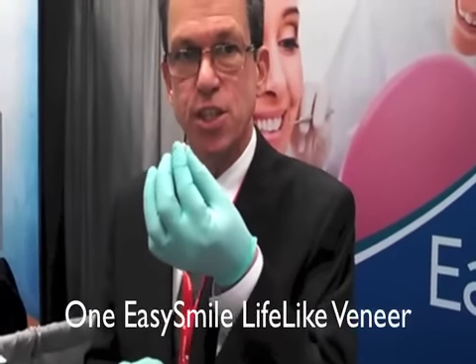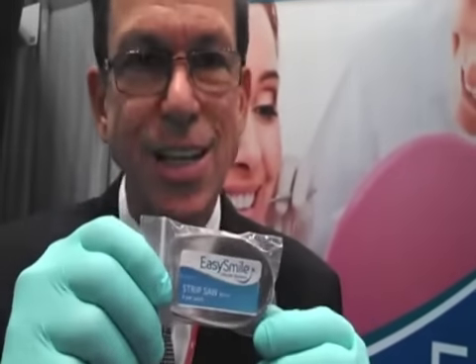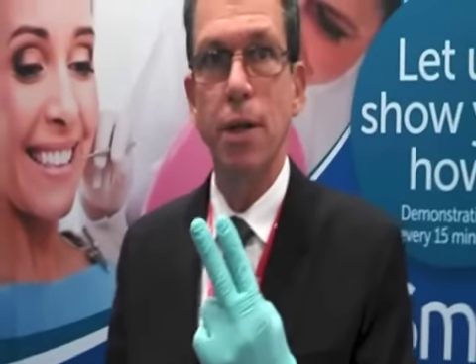You'll find out by making these smile preview veneers — that's what we call them. And now, if you should have an inadvertent splinter on the teeth, we have a strip saw pack, which is an essential item to have. We also have our Easy Smile finishing and polishing discs. It's a very easy process — it takes two minutes to create the smile preview veneer.